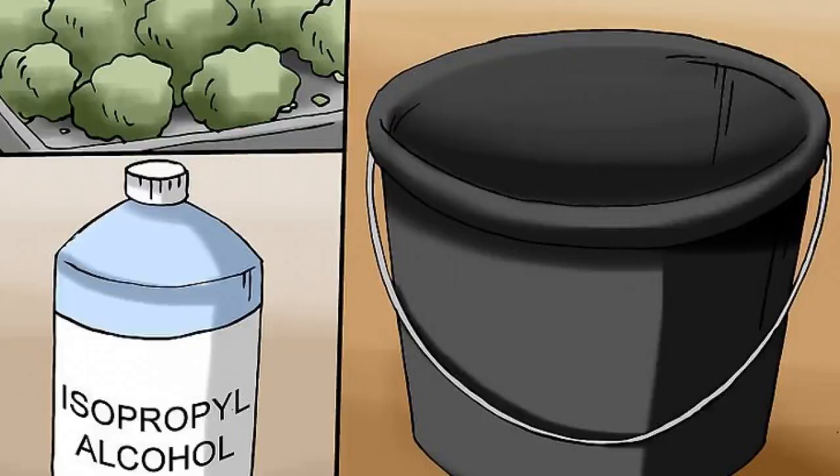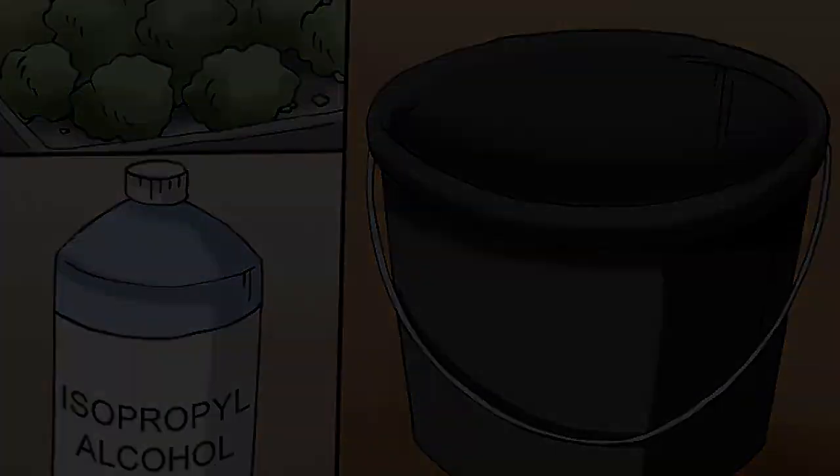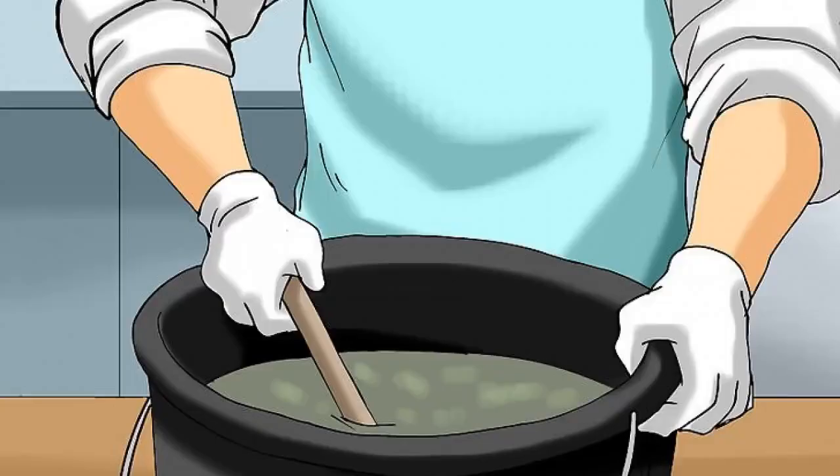When you've added all of your cannabis to the bucket, pour in 1 gallon of isopropyl alcohol. Stir the cannabis and isopropyl alcohol thoroughly. Crush the cannabis with your wooden spoon after you've added the isopropyl alcohol. Continue stirring in circular motions for about 3 minutes or until most of the cannabis dissolves.